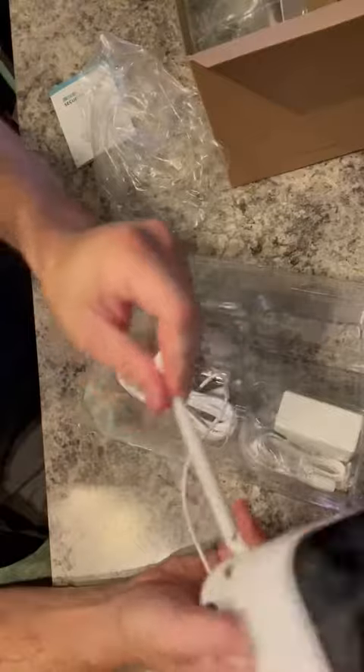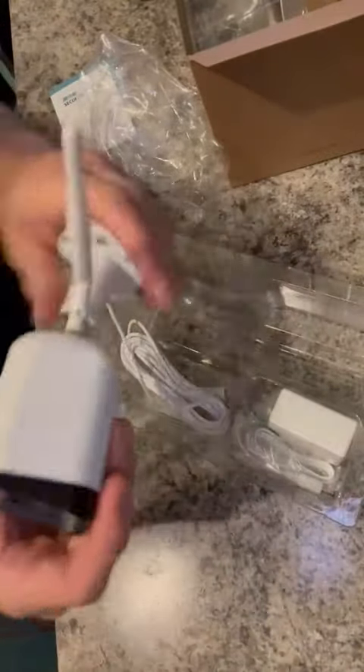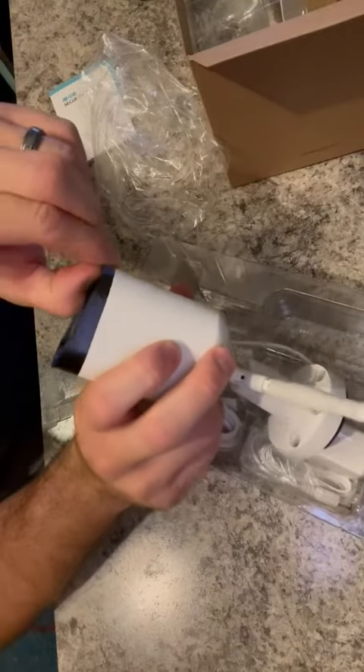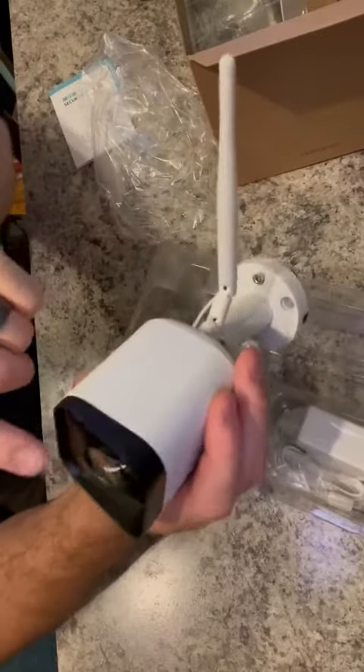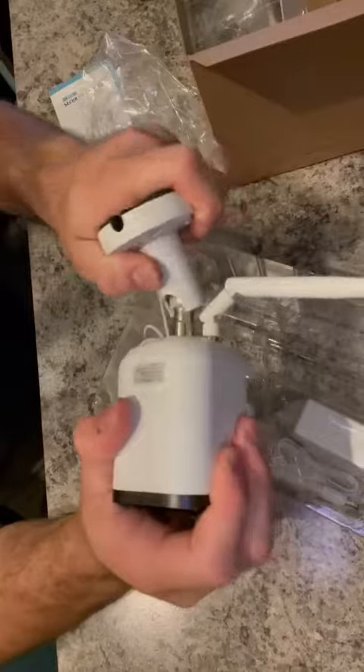Here's the camera with a little antenna. There's a mounting template — peel the piece of plastic off. It tells you where the top is, and it's flexible and easy to move so you can get whatever angle you need.